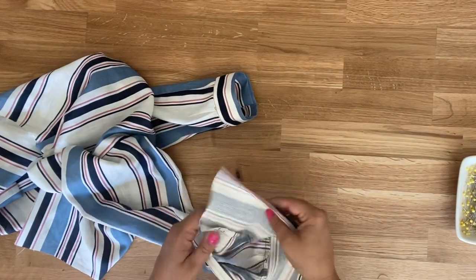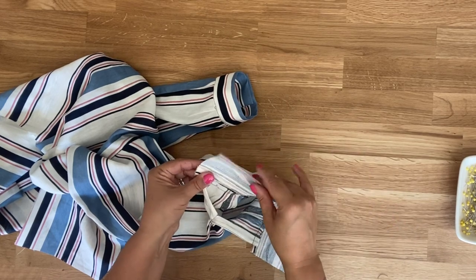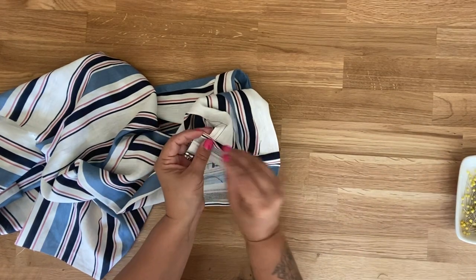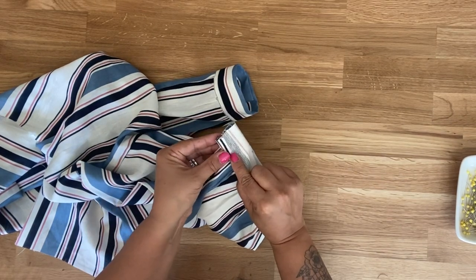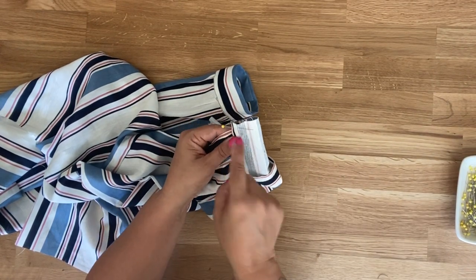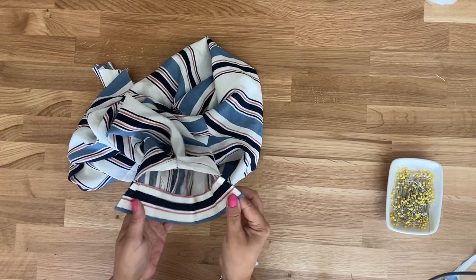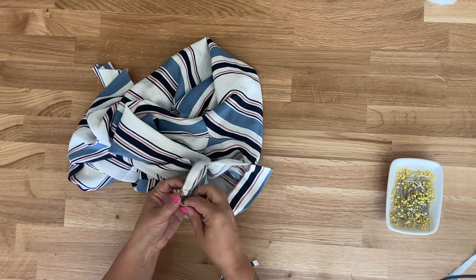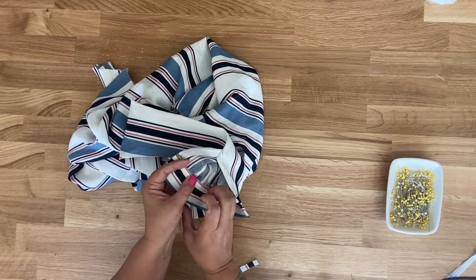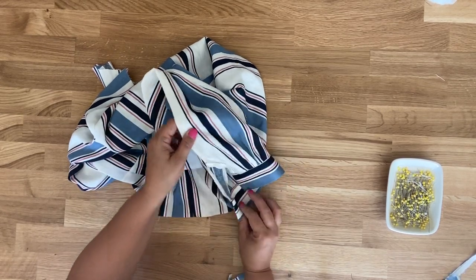I've gone ahead and pressed my seam allowance towards my cuff and also trimmed it down to remove some of that excess bulk. Now fold this onto itself, matching up the folded edges, and pin. Do the same thing on the other side — remember this extended five-eighths of an inch on either side — so close this out using a five-eighths of an inch seam allowance and stitch down both sides. Once you've done that, turn your cuff to the right side, poke out your corners, press it in half making sure the folded edge is just past your stitching line, then either slip stitch it closed or turn to the right side and top stitch. Do the other sleeve and side seam the exact same way.